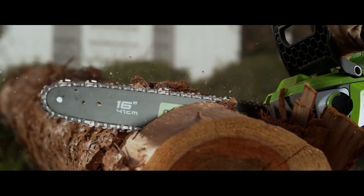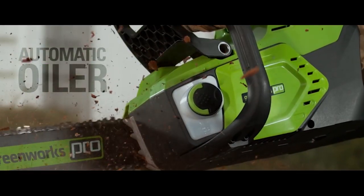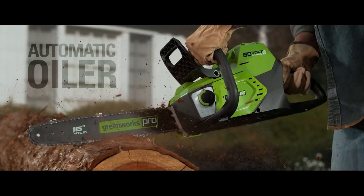The 16-inch bar and chain is perfect for tackling your tough cutting jobs. The automatic oiler applies oil to ensure durability and extend the life of the chain.